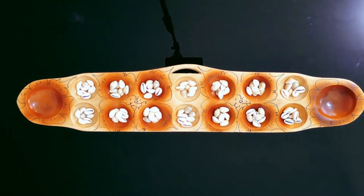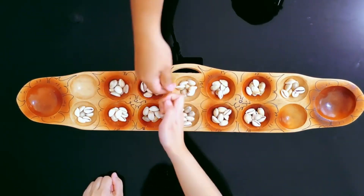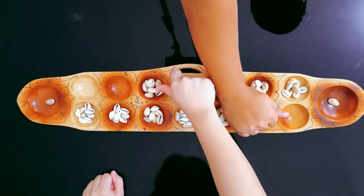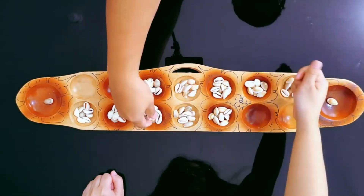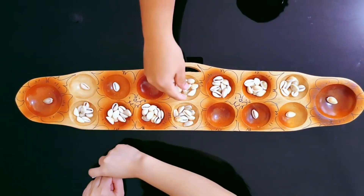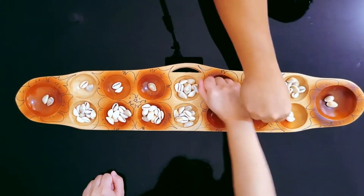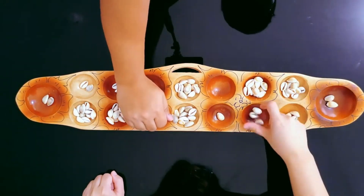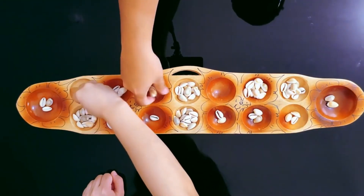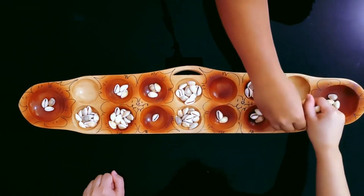Sungka is a turn-based game. However, the rules are unusual in that the first turn for each player is taken at the same time, and therefore the game has a real-time element to it. Some players attempt to gain an advantage by delaying their start to react to their opponent's first move, and this is perfectly acceptable. However, if you want to start fairly, you can decide who plays first by playing Bato Bato Peak.